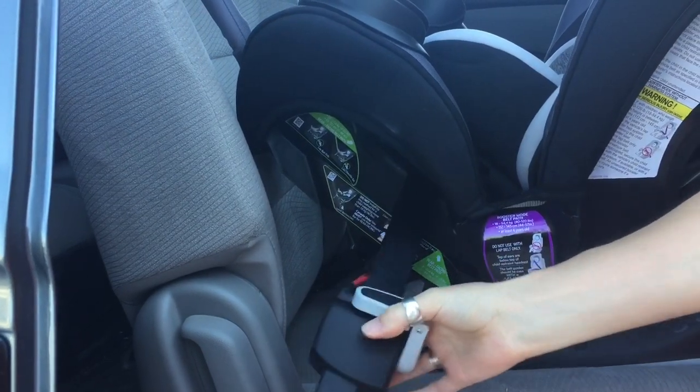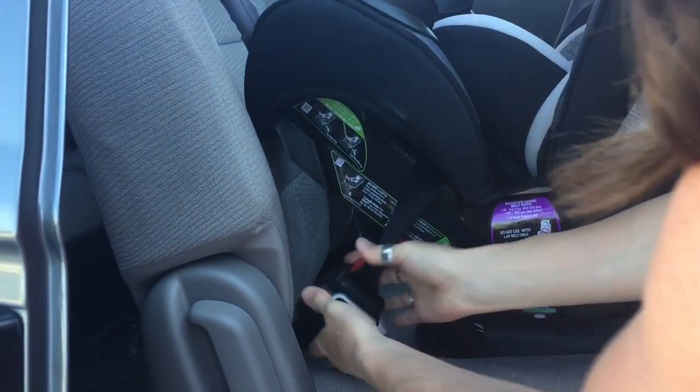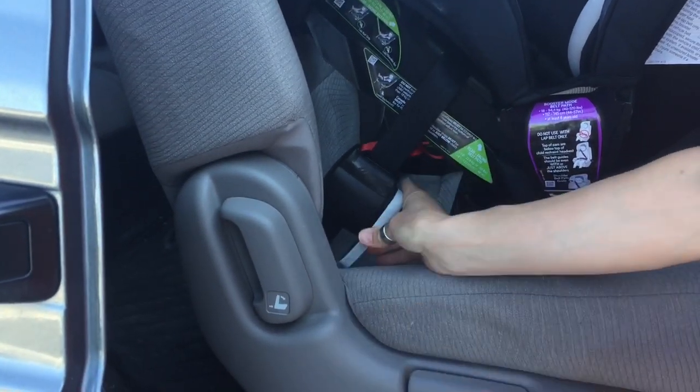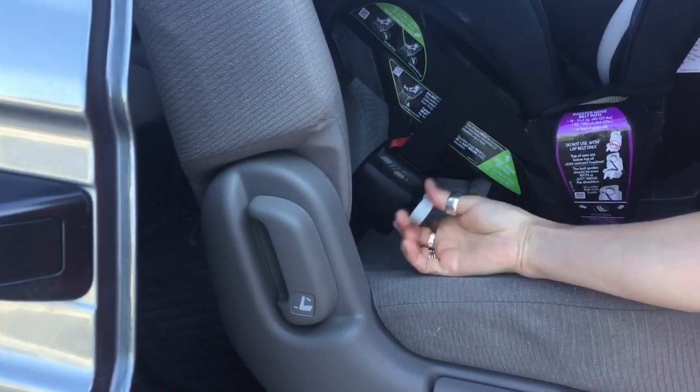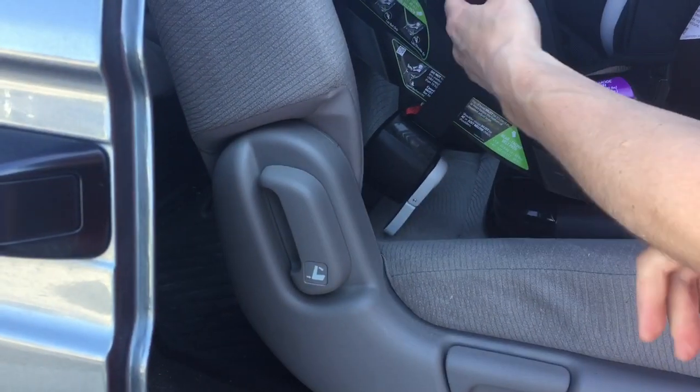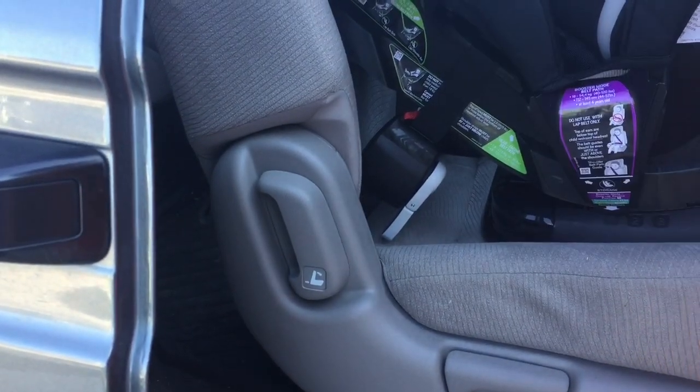The Evenflow Everystage has a UAS connector called EasyClick, which is extremely well named. It is very simple to do, very straightforward, and tightens the seat installation with minimal effort — literally one-handed, nice and tight, no problem.